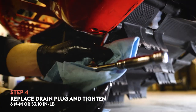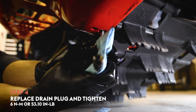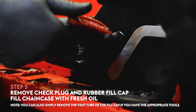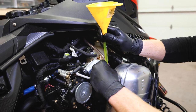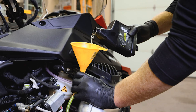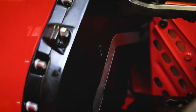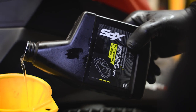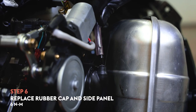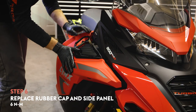Once the oil is drained, reinstall the drain plug and torque to 6 Nm or 53.1 inch pounds. Remove your check plug and rubber fill cap located towards the top of the chain case. Place your funnel in the fill opening and fill with 12 ounces of chain case oil, just until you see the oil come out of the check hole. If you're using XPS chain case oil, the bottle contains the proper amount that you'll need. Once filled, reinstall the rubber fill cap and check plug, tighten to 6 Nm, and reinstall your side panel.